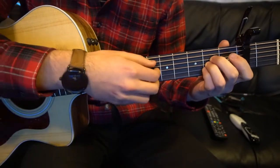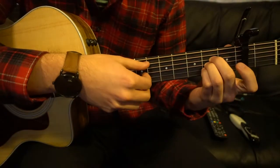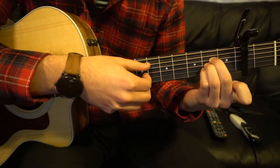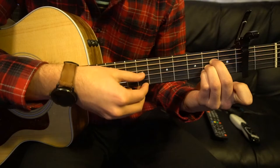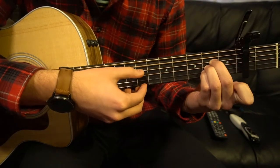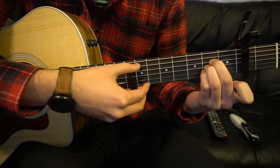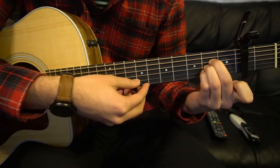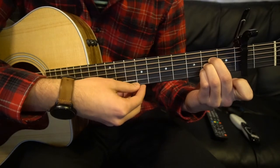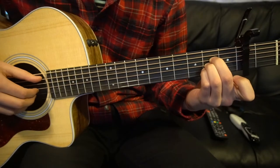The progression starts out like this, and the difficult part is the finger picking, so let's walk through it nice and slow. Starting on your A chord, we are going to go: A string, G string, D, G, B, then A string, G string, D, G, B. At full speed that sounds like this.